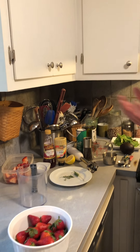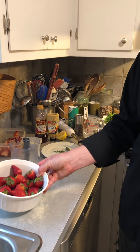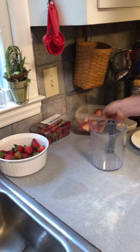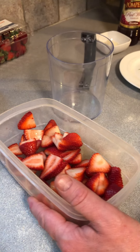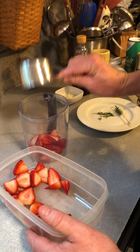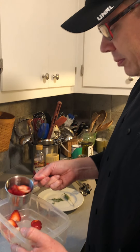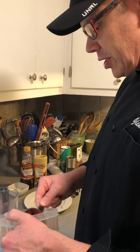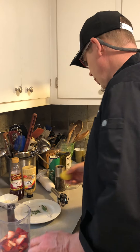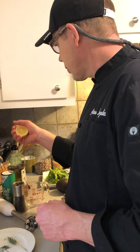As mentioned before, you want to wash your berries right before you use them, not too long in advance. We're going to start off with about a cup and a half of strawberries. That looks good.